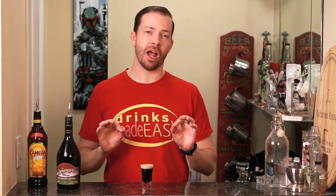Welcome to Drinks Made Easy. Today we're taking a look at the baby Guinness shot, a fantastic option if you're not a big fan of whiskey or beer on St. Patrick's Day or year-round.